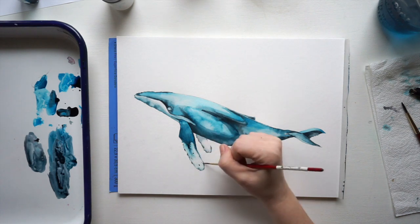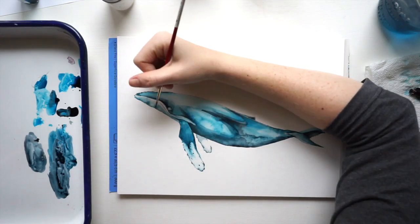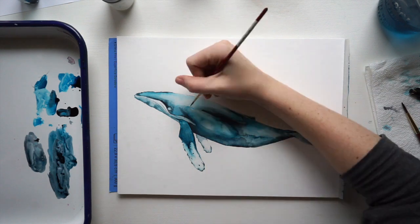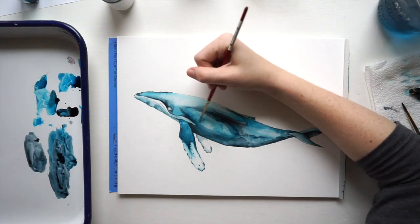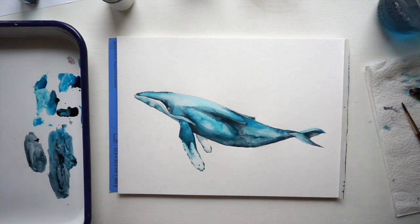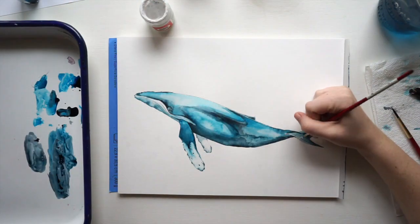For the detail work here, I want to make sure the washes underneath are completely dry, especially for these lines and dots, because if it's not dry it's going to bleed out and spread and we'll lose that nice detail work. If you lay something down and notice it's wet and spreading too much, just back off and work on another part until it's dry enough to come back.